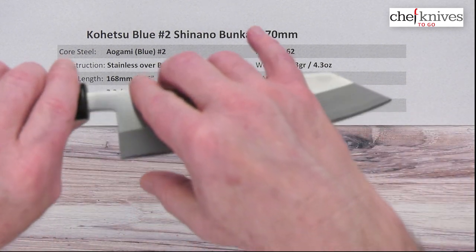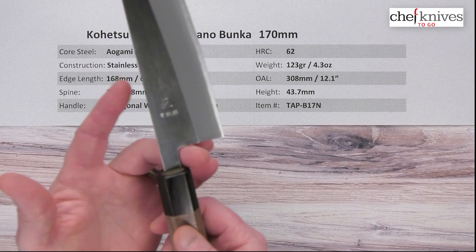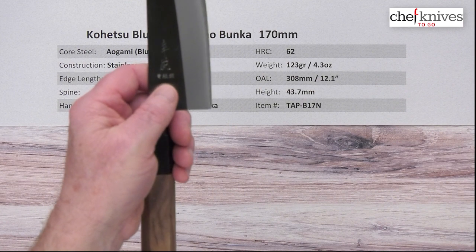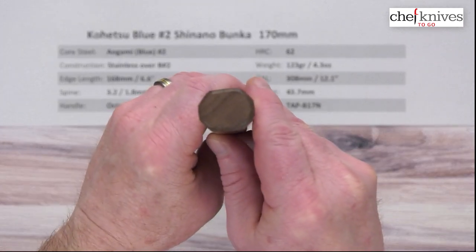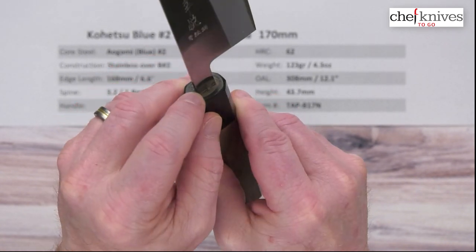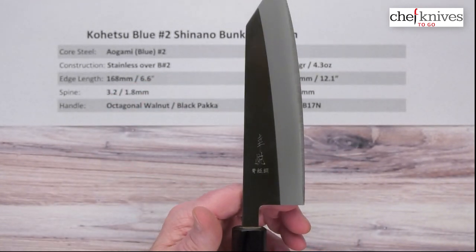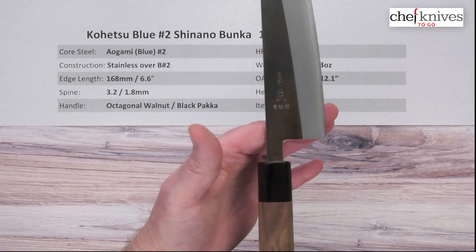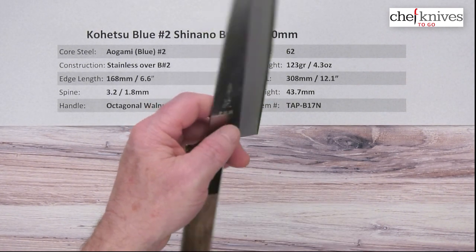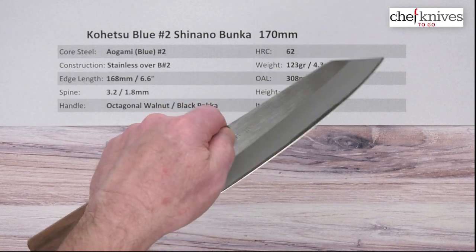Height is about 43.7 millimeters at the back. The neck is pretty thin. Here's the choil, the back of the blade and the neck — a good spot for your finger in a pinch grip, providing plenty of clearance on the cutting board even though it's not super tall. The handles are octagonal, ambidextrous walnut with a black pakkawood ferrule, with good fit and finish and a well-sealed glue-up where the tang enters the handle. The handles are fairly light, bringing the balance point just in front of the choil. It'll be a little handle-heavy with a pinch grip but more neutral with a racket grip — expected on a smaller blade.